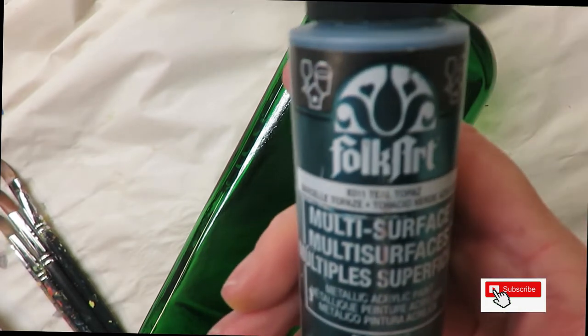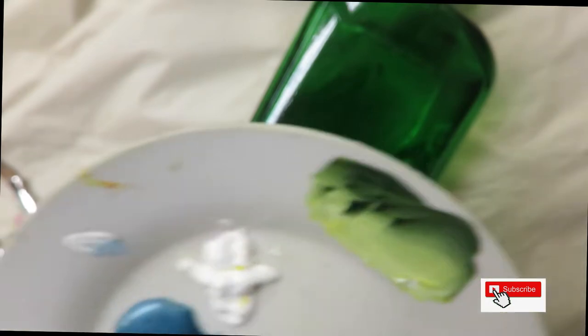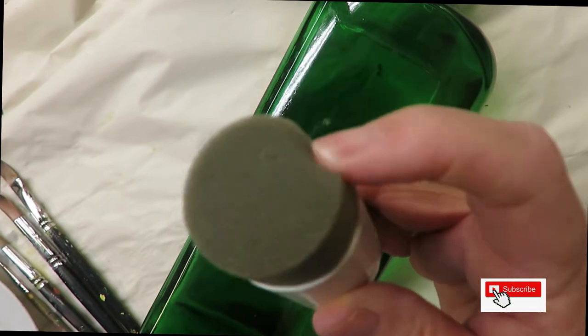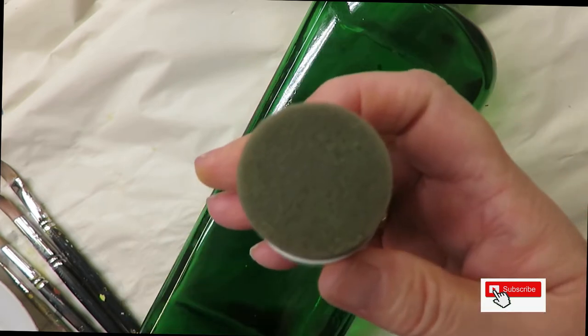The paints I'm using are all Folk Art paints: teal topaz, French blue, wicker white, thicket, and yellow light. I'm also using a fine liner by Westonia. I'm using one of these daubers — this is a medium one — and I'll list these down below the video. This is actually a Martha Stewart brand but I list a different one in my video descriptions.